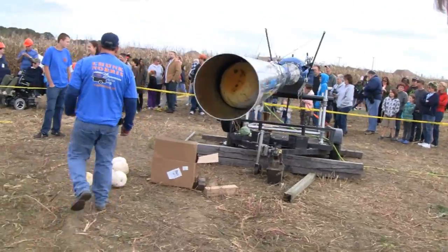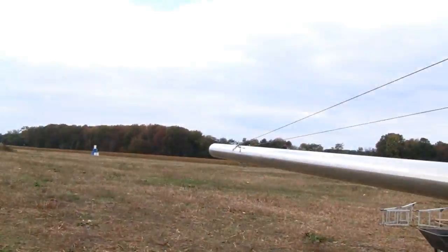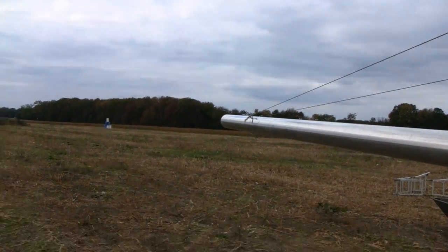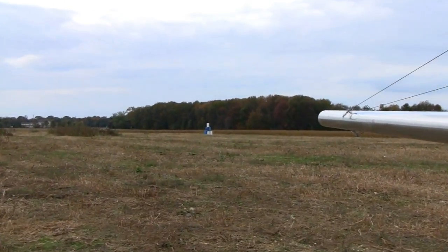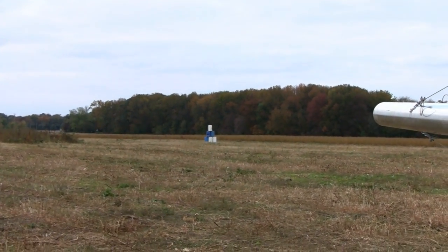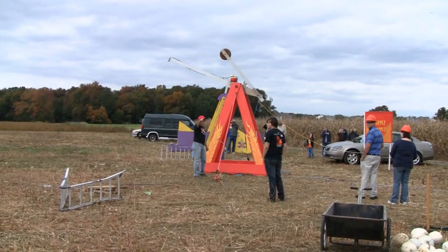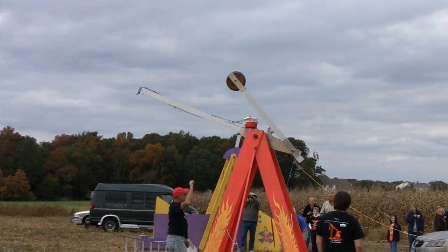We got one in there. Alright, hope you enjoyed it. Thank you, Bill. Ready? Fire in the hole. We're going to try and hit the buckets, hit the barrels. Everything around — in three, two, one.